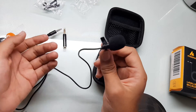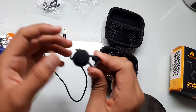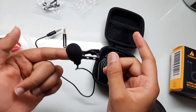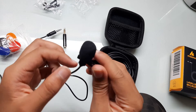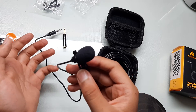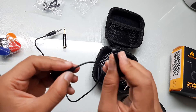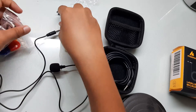If you put it near your collarbone, the sound will be really great. I'm doing a test at the end, so make sure to watch till the end. That's the fourth thing.